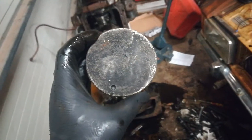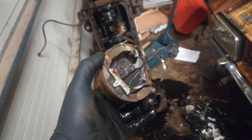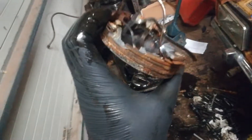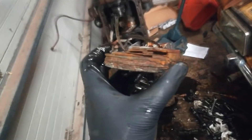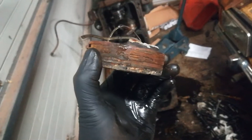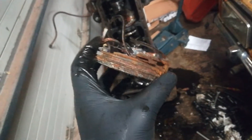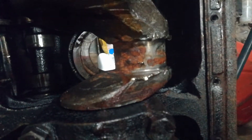I got the number two piston out, sort of. You think I can reuse this? I don't wanna go buying any new parts. And you can see the bores are pretty messed up. Not good. Not good — also not good.